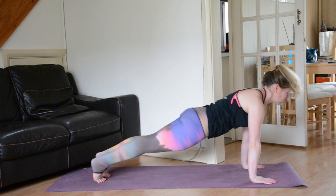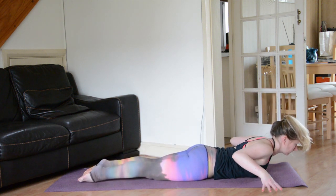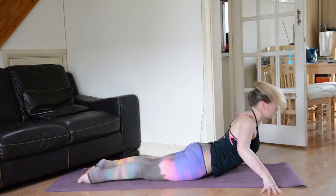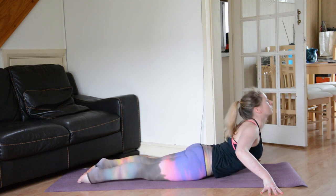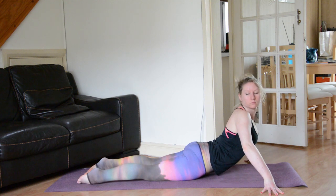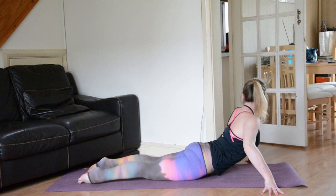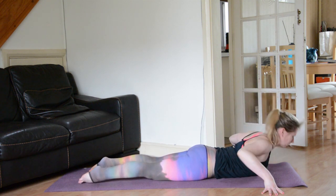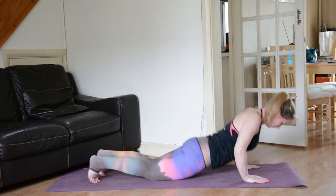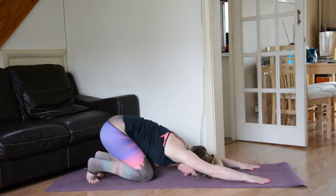Spider the fingers out slightly wider than the mat. Engage the upper back body muscles. Rise up to centre, exhale release. Rise up to centre, gaze over the right shoulder, exhale release. Rise up to centre, gaze over the left shoulder, exhale release. Both hands underneath the shoulders, tuck the toes, send the sit bones back for a child's pose variation. Breathe into the toes, breathe into the feet. Find length in the spine.